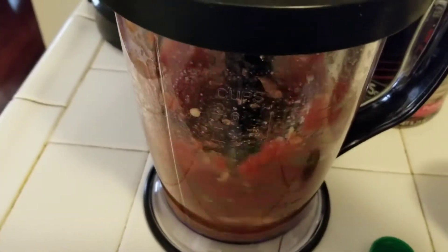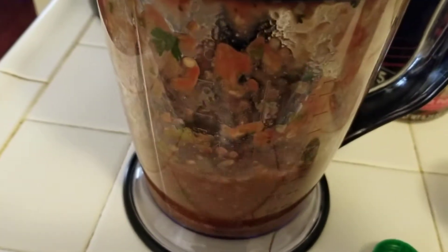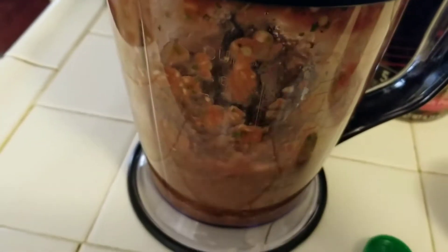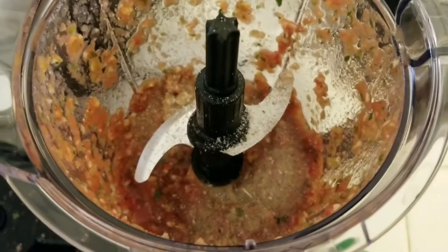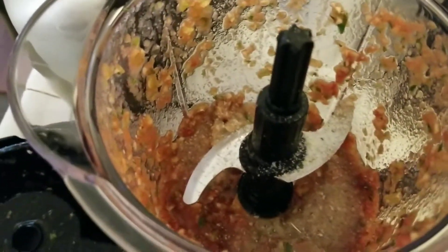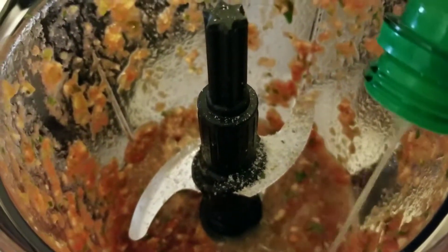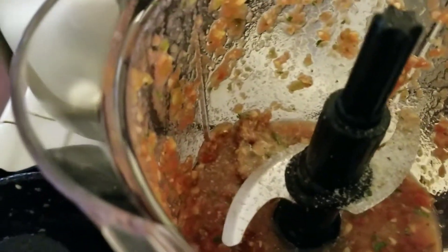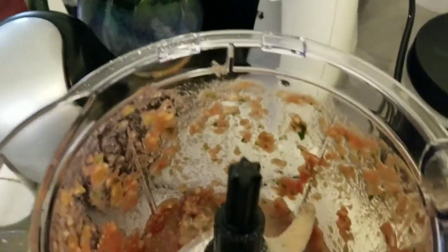I'll just pulse it until it gets to the consistency I think I want. It's actually looking pretty good. Let me go ahead and get a spoon and see what I find inside. So I tasted it and it wasn't quite seasoned to the way I wanted it, so I added some garlic salt — I want to say about a tablespoon full. I'm going to add a little more lime juice and I think I want some more garlic powder. We're going to pulse this again.